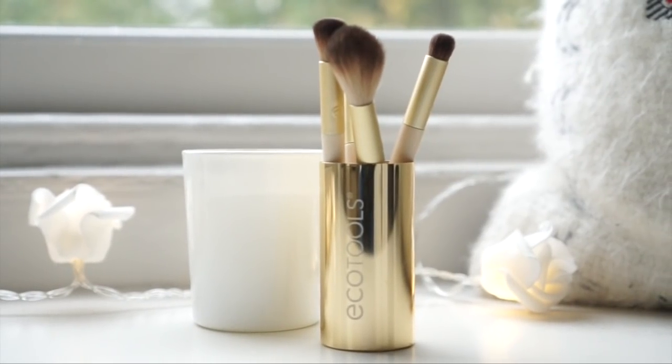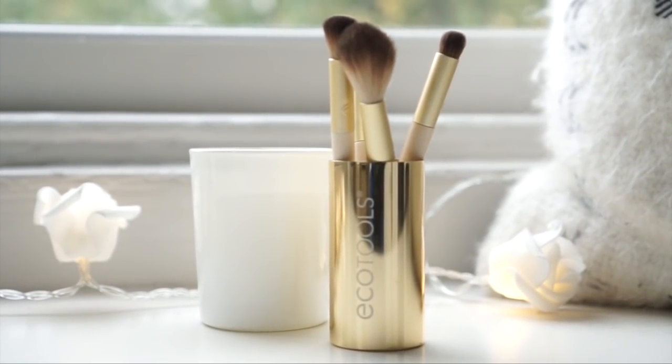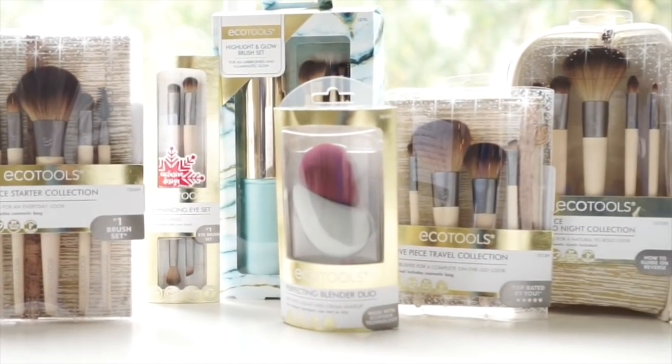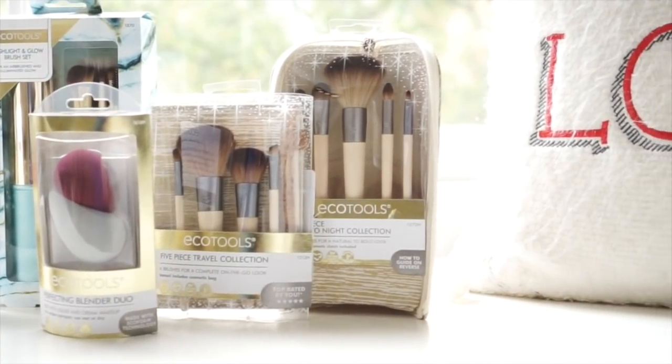I've already created a natural daytime look that I am wearing now, and this is over on my channel — the link will be in the description box down below. But today I just really wanted to show you how to turn a daytime look into a nighttime look. I'm going to be using the Soft Smoky Eye Brush set, which is from the Holiday Collection. There are lots of other sets within this limited edition holiday collection, but today I just really wanted to focus on how to get that lovely festive smoky eye.